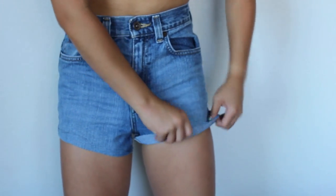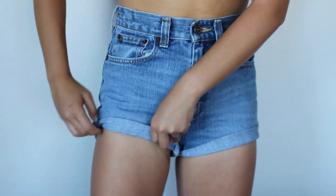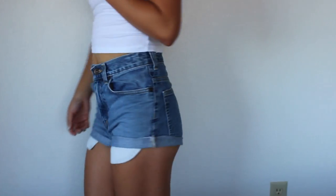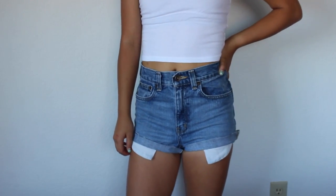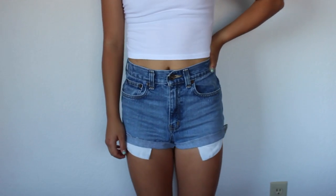Pretty much all that's left to do is start cuffing the shorts, which literally takes like two seconds. I just rolled mine twice, but you can do it however many times is necessary for them to look how you want. Here is what the final cuffed shorts look like — these ones took literally less than ten minutes to make. It was super easy and they're just great to wear with any outfit.